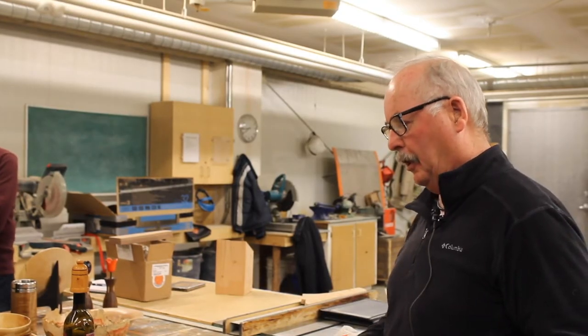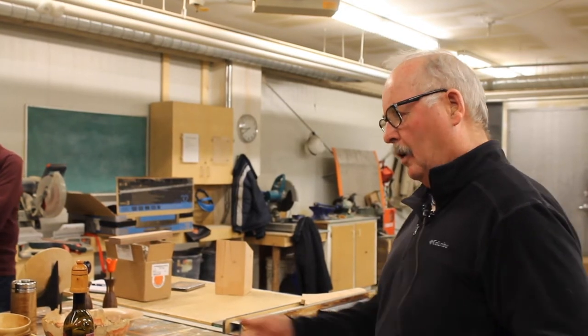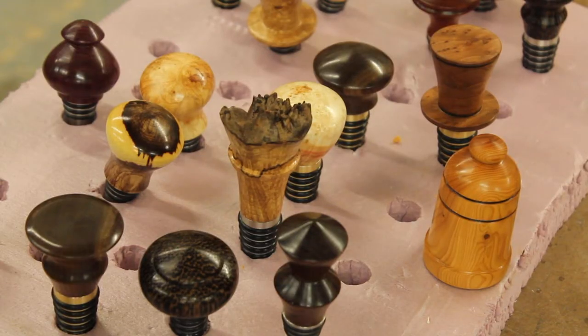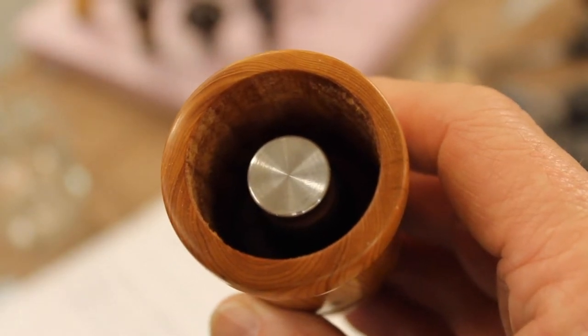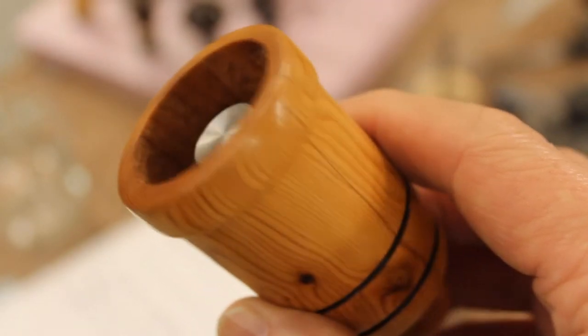And then you just carry on. There's a lot of different shapes you can come up with. It's a pretty good challenge — I did this one this morning and it's quite a challenge.